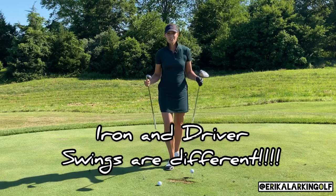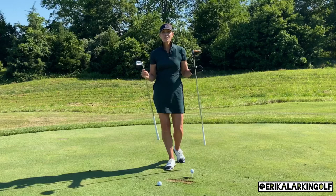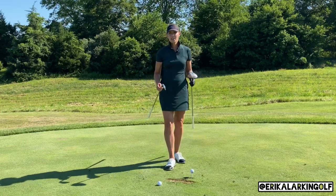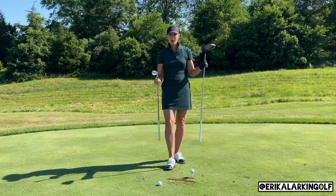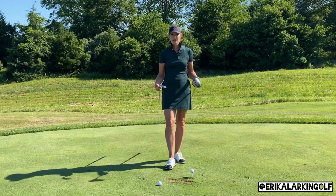I'm constantly having this conversation with students. Irons and drivers are different — you have to have two modes for a lot of reasons. Today we're going to focus on the fact that with an iron we want to try to hit down on the ball, and with a driver we want to swing up on the ball. I'm going to give you a feel and a concept that you can take to the driving range and practice.